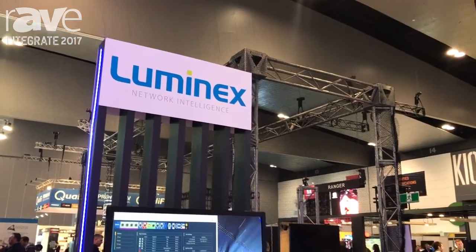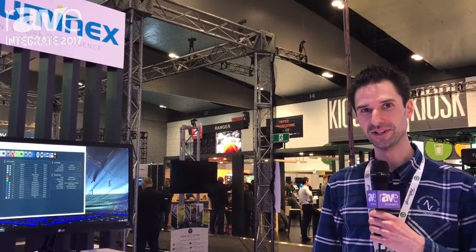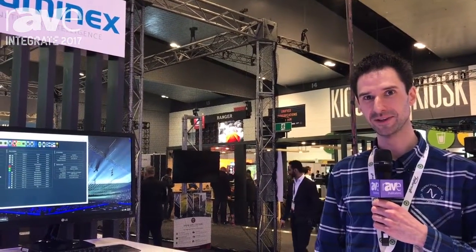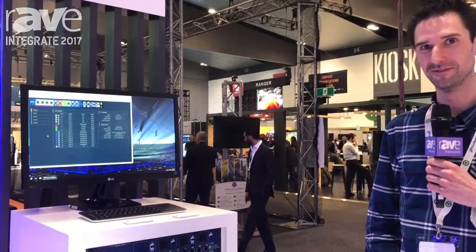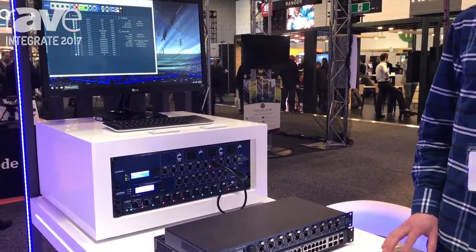Hi, I'm David Bunn at PAVT, here at Integrate 2017. I'd like to talk to you quickly about Luminex, who are a Belgian company with their history in lighting networks and data distribution.